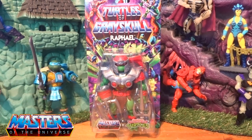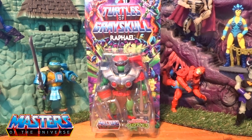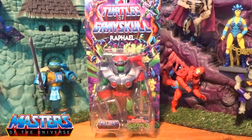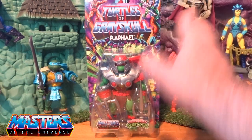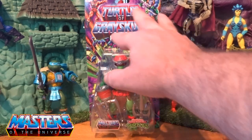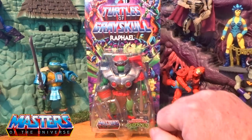Hi guys, welcome back to another little geeky review. This time we're gonna go through the Turtles of Greyskull Raphael — the second one I've opened. Already done Leo in the previous one if you've caught that one. Again, these little blister packages we've all seen with the other ones — you've got He-Man and Leo.